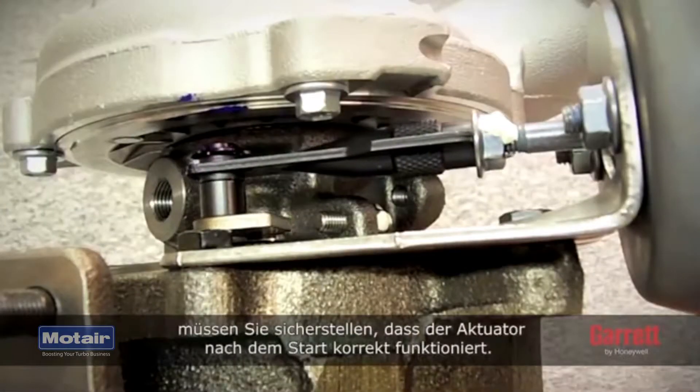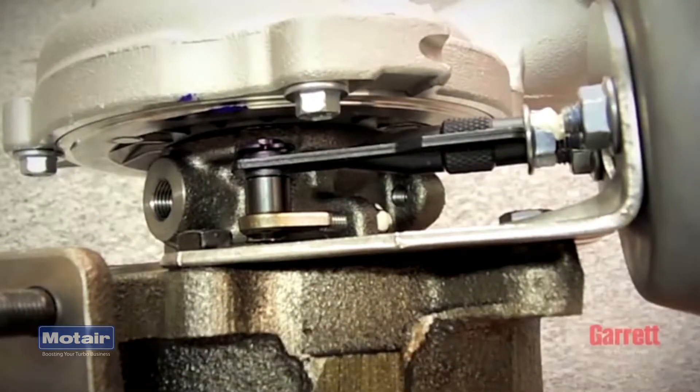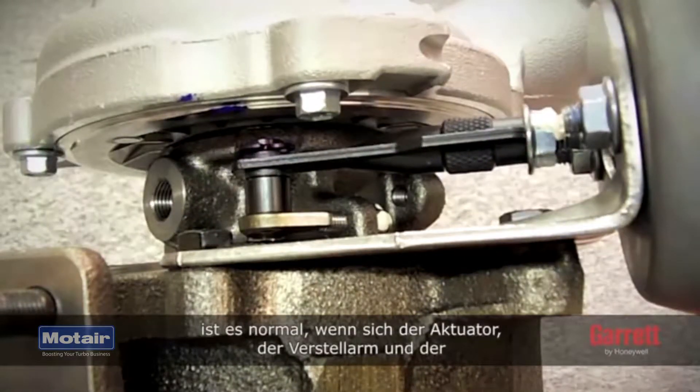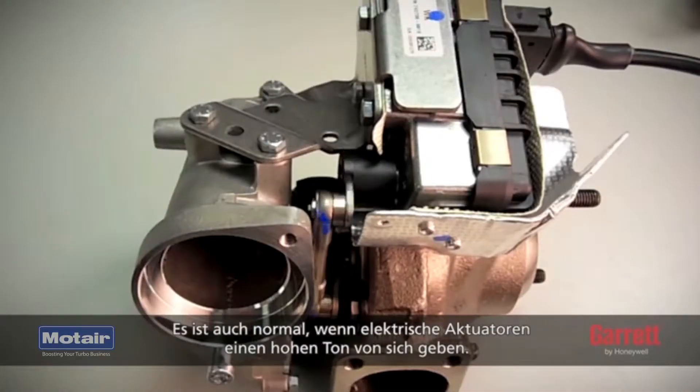For VNT turbos, please ensure that the actuator operates correctly after startup. During vehicle key-on and startup, it is normal for VNT turbos to show movement in the actuator, vane arm, and vane mechanism. It is also normal to hear a high-pitched noise from electric actuators.